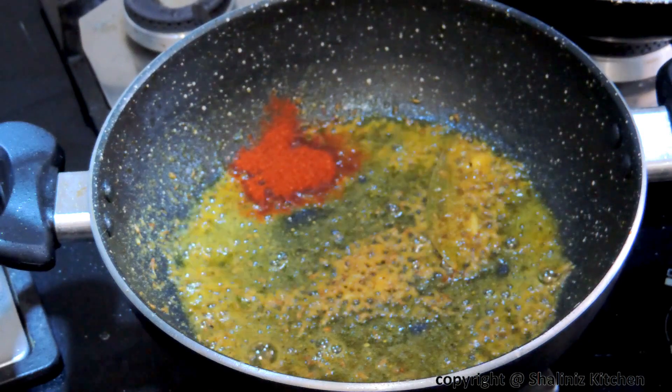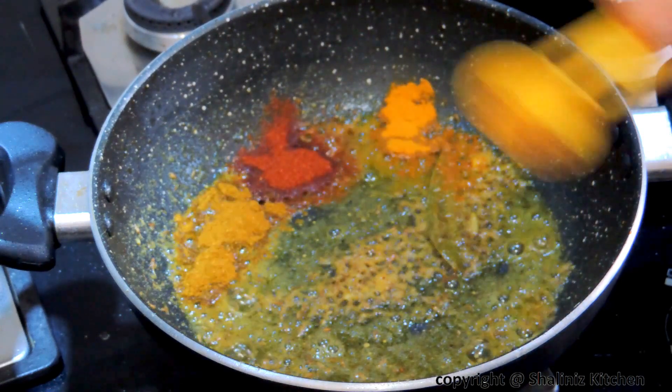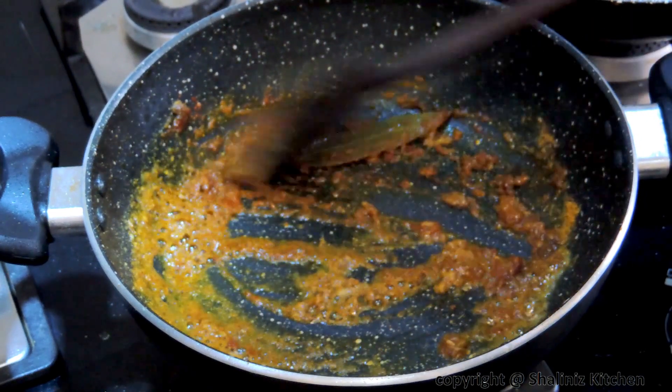After 2 minutes add red chilli powder, turmeric powder, coriander powder, and cumin seed powder. Mix it and cook for 1 minute.